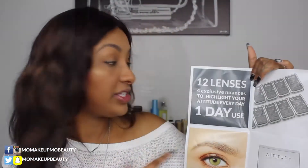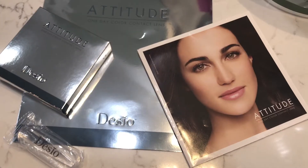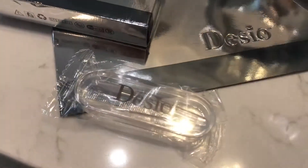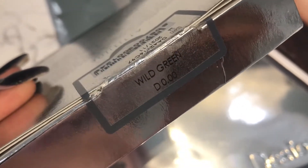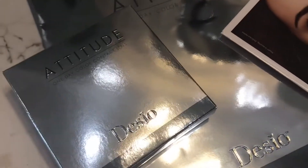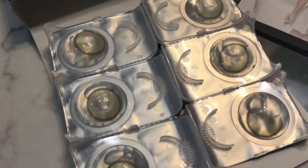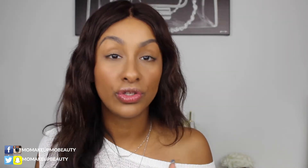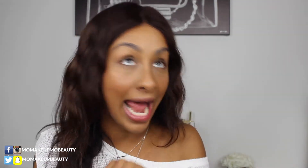I received 12 lenses and they're dailies — you use them for a day and then you throw them out. Here is how the product comes packaged — very, very great presentation. Open them up and here are your lenses. You do get instructions and some options for colors and all that fun stuff. Number one thing I will always say to someone who's going to use contact lenses: wash your hands. So I'm going to go wash my hands really quick and bring the camera in closer so you can see all the details.